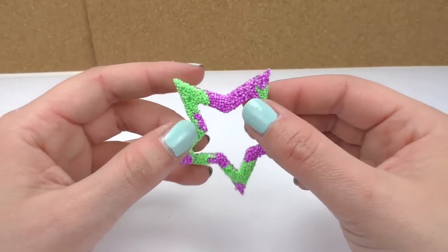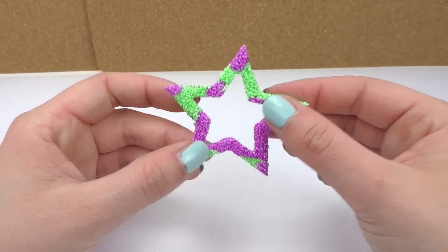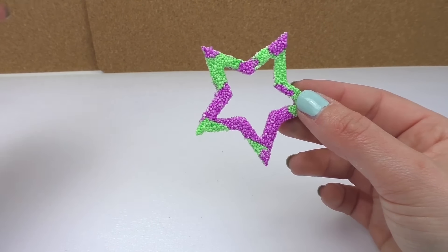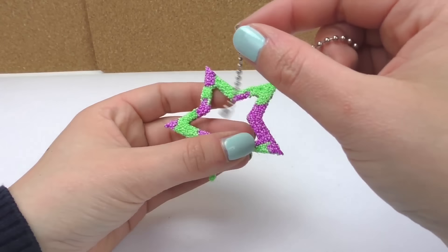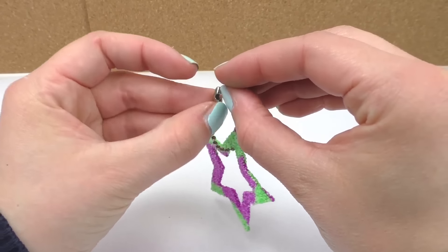After two days it's completely dried. It doesn't really move — it's still flexible but it won't break, which is really good because it can mold along. I'll grab our little chain and we can attach that to it, and then our keychain is done!